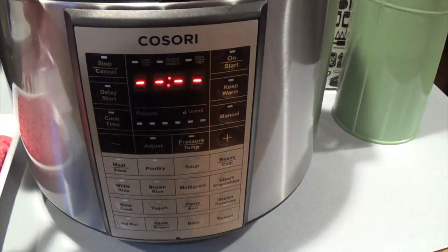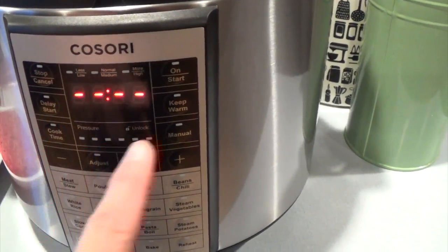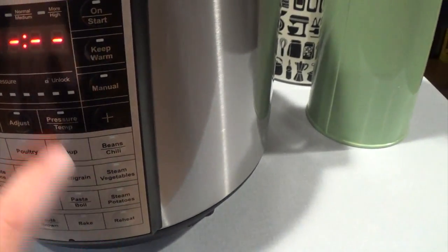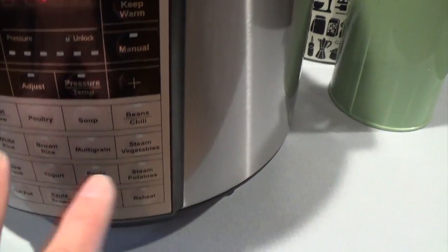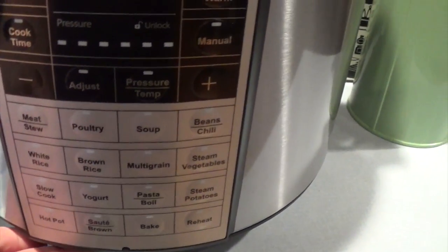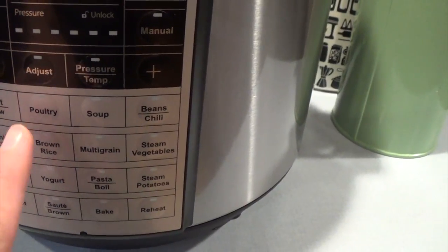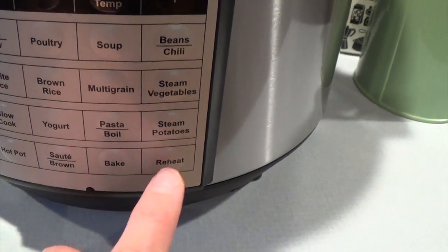Here is my Cosori pressure cooker. It has stop, cancel, on and start, delay start, keep warm, cook time, and then manual adjust — you can adjust pressure and temperature as well. Here are the buttons for the meat, the poultry, the soup, the beans, and all that stuff, and it even has reheat, bake, and saute.